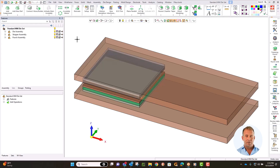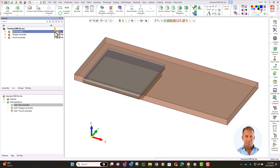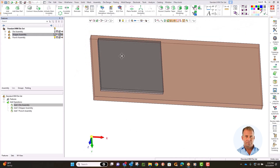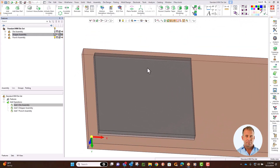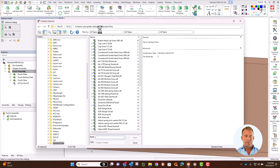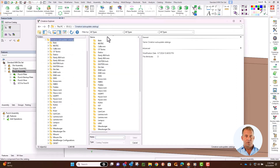We will finish adding the pins to the die set and make them responsive. Now we can place in some components. Hide the die and stripper assemblies and make the punch side active. We'll start by placing screws and dowels and build from there. Click Assembly, Add from Catalog, and browse the extensive list of supplier catalogs that are provided with the system.